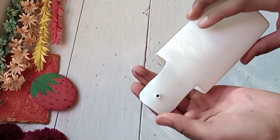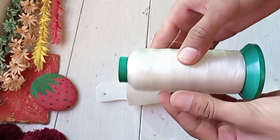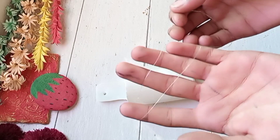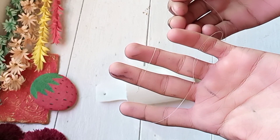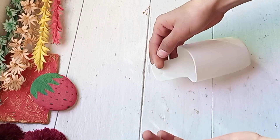To hang it, you can use any thread. I am using thread, and after attaching the thread, we have to hang it.